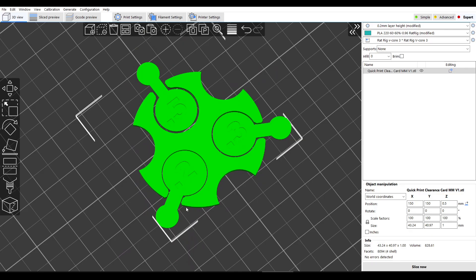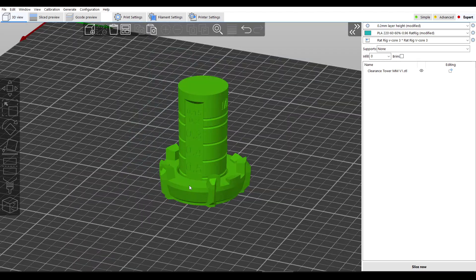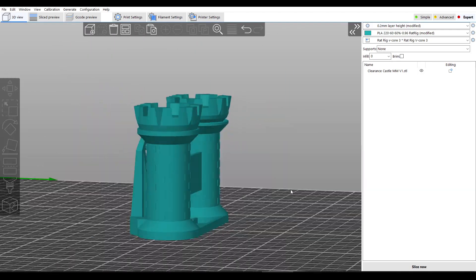We have this very quick clearance card with three different clearances. We have the drawbridge component isolated, excellent for testing bridging. And then we have this clearance tower, with the outer ring being separate to the central pillar. As Angus explains, you lift up the outer ring until it jams, and then you'll have a handy readout for the clearances your printer can achieve. For the main castle, everything is in one piece, again print in place.